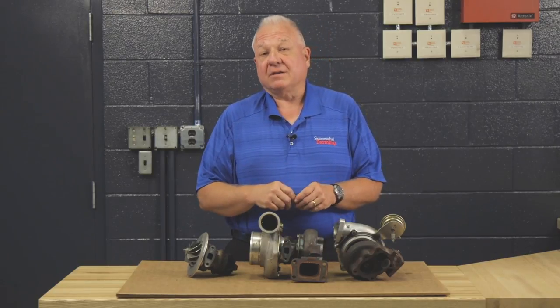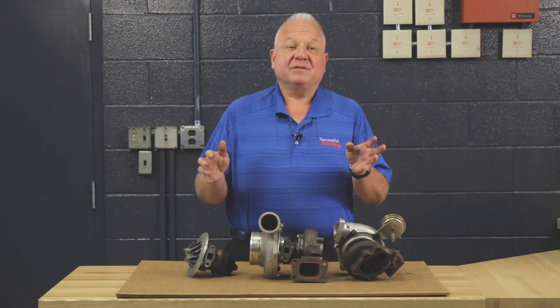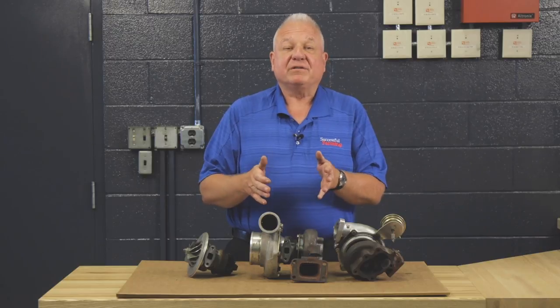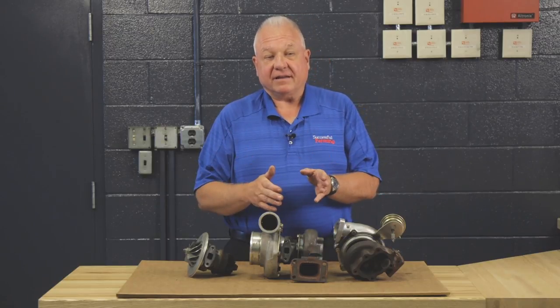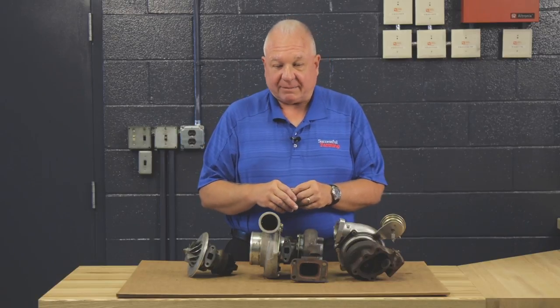So it's time that us farmers learn a little bit about turbochargers, because a lot like electronics and electricity, it's been a great mystery. The turbocharger does not know whether it's on a gasoline engine or a diesel engine, so what I'm going to tell you today applies to any turbocharged application.